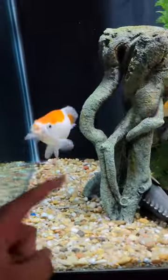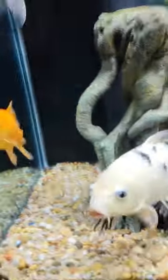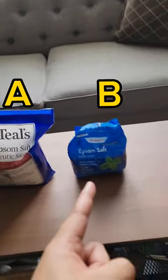Have you ever had a problem with your fish and you want to try an Epsom salt bath? You run to the store, you see Epsom salt, and you grab it. Which one of these two are you grabbing — A or B?